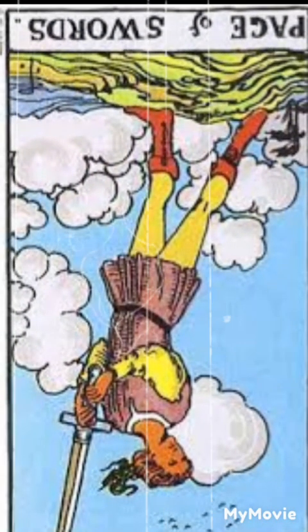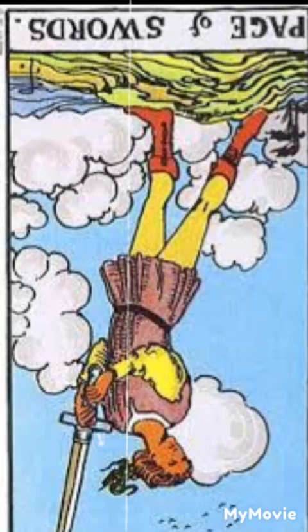Page of swords reversed. The reversed page of swords suggests a lack of curiosity or a tendency towards impulsiveness. It may symbolize a need to be more thoughtful and deliberate in one's actions or to seek clarity before making decisions.